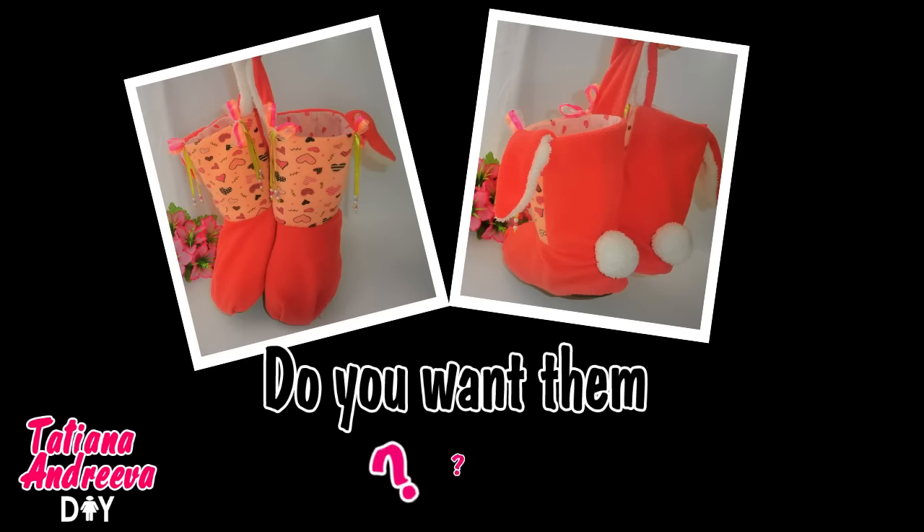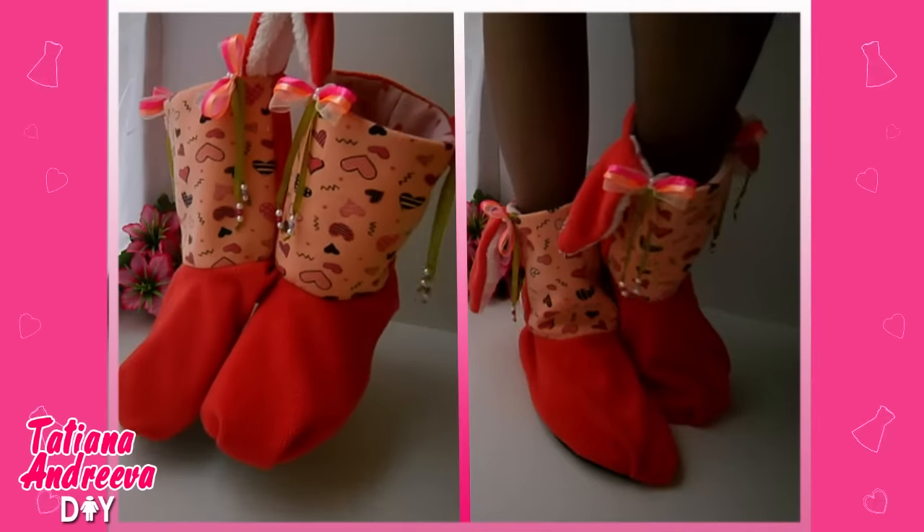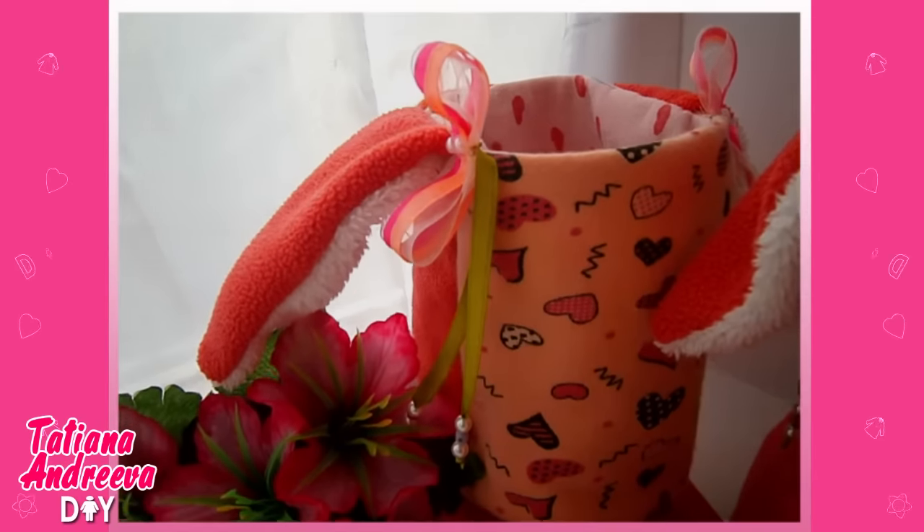Hello YouTube! Do you like these sweet home slippers in hare shape? Stay with me, I'll show you how to make them.